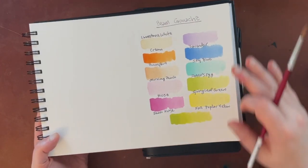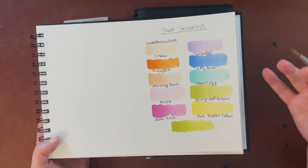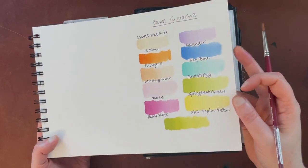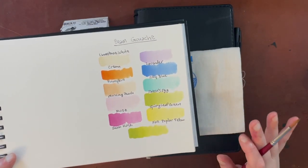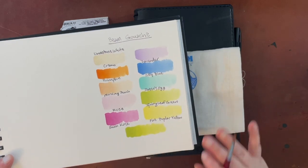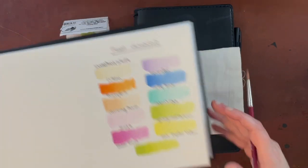These are the swatches that I did earlier in the week on the white paper. They did dry a little bit chalky, which is generally something that I associate with gouache, and they dried very fast as well. But I also wanted to try them on black paper because the website listing said these colors would actually be suitable and very good for black paper. I'll bring this back out at the end so we can compare the black paper to how it looks on the regular watercolor paper.